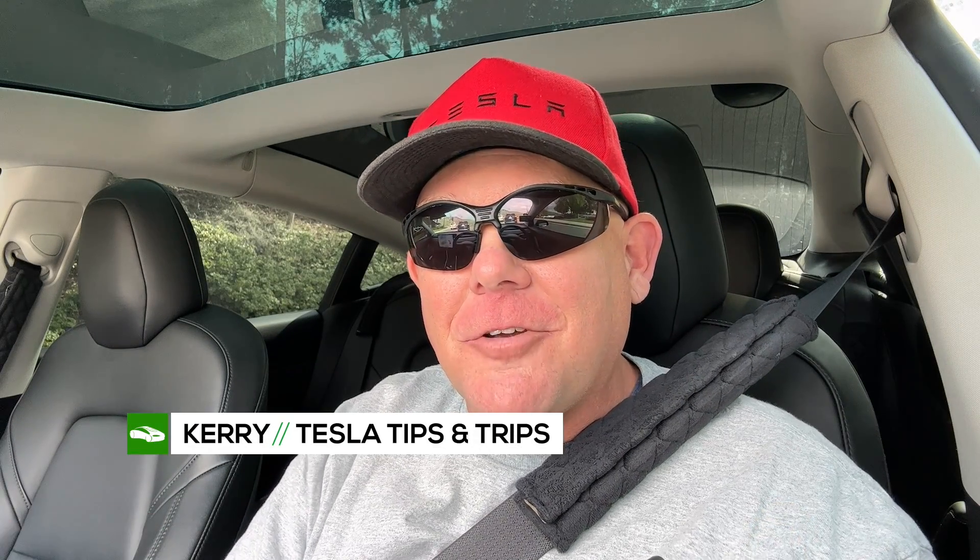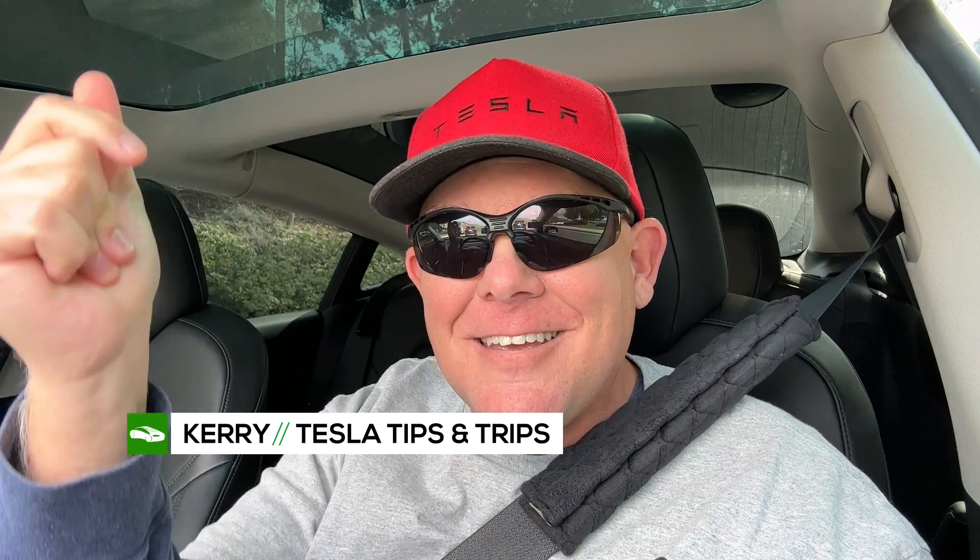How can you transform the look and feel of the interior of your Tesla just like that? We're going to show you on today's Tesla Tips and Trips.